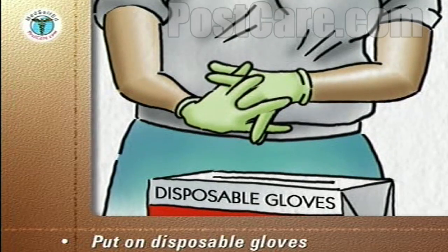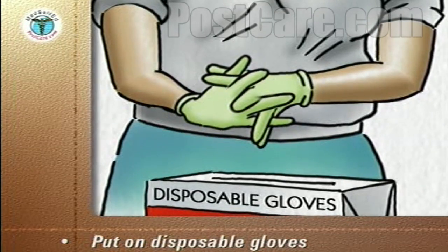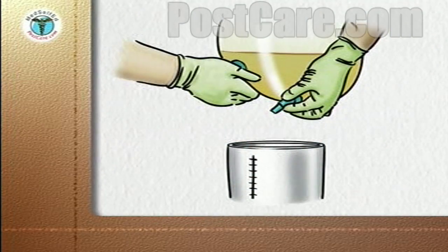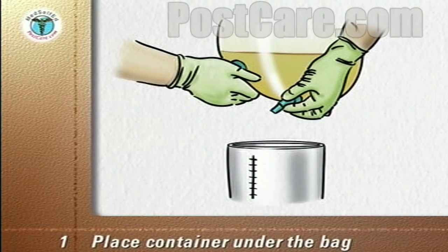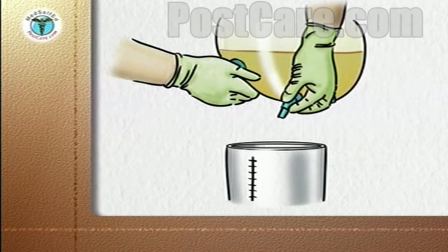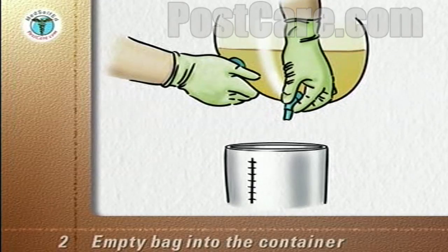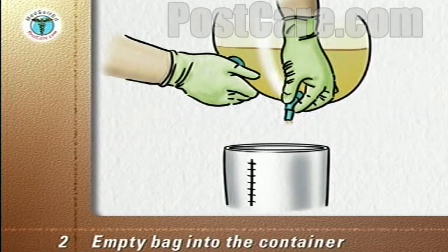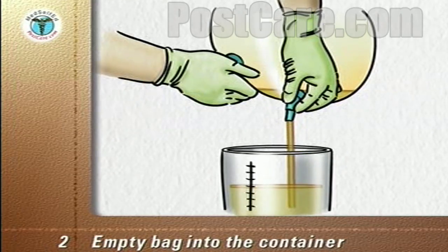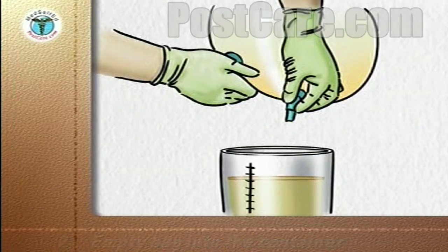Put on the disposable gloves. If you are emptying your own bag, there is no need to use gloves. Place the container under the drainage bag. Remove the drain from its holder. Point it into the container and release the clamp on the drain to allow the urine to flow into the container. Do not allow the drain to touch the container or anything else.